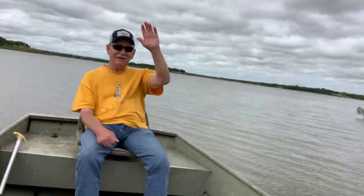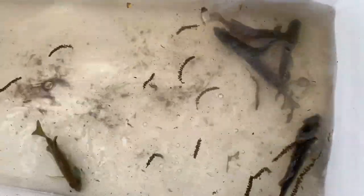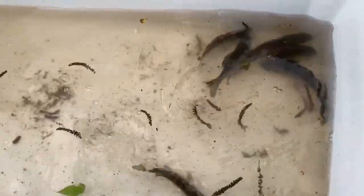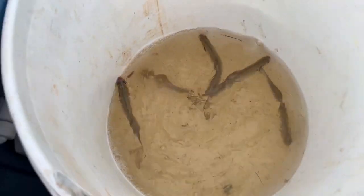I've got my dad with me and we're ready to do some fishing. It's a calm day, which is hard to find around here, but we've got one today. We have some live bait — some perch and some shad — and we're going to put out some jugs.